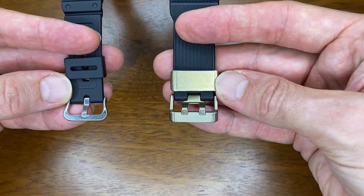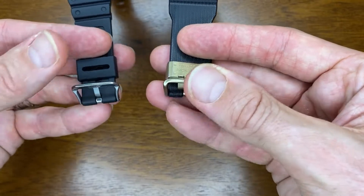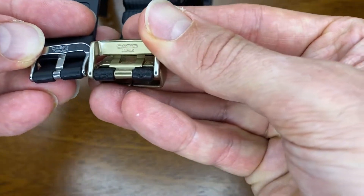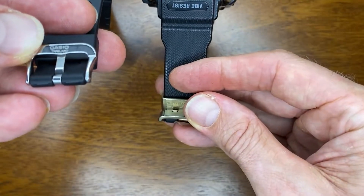You can see quite a difference in the tang and buckle as well as the keeper — both in quality and thickness. The Mudmaster's buckle is signed, whereas the DW's is not. They do both say Casio underneath. The Mudmaster is made in Japan, and the DW is made in Thailand.